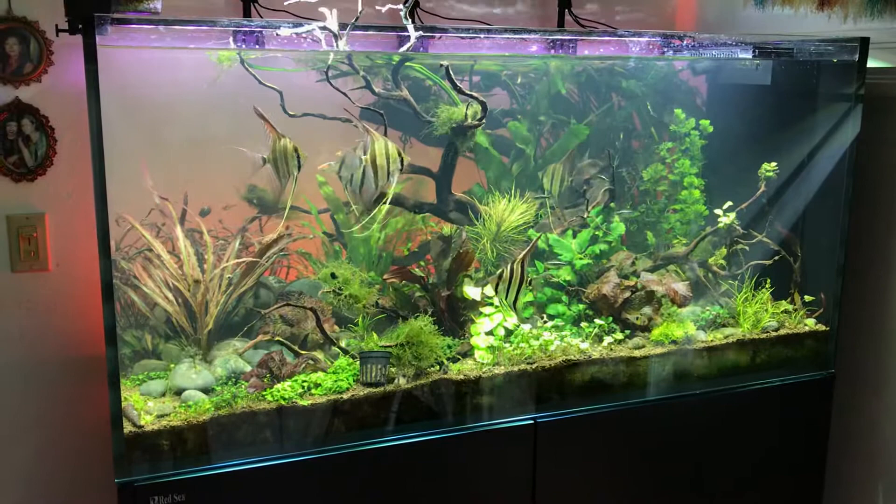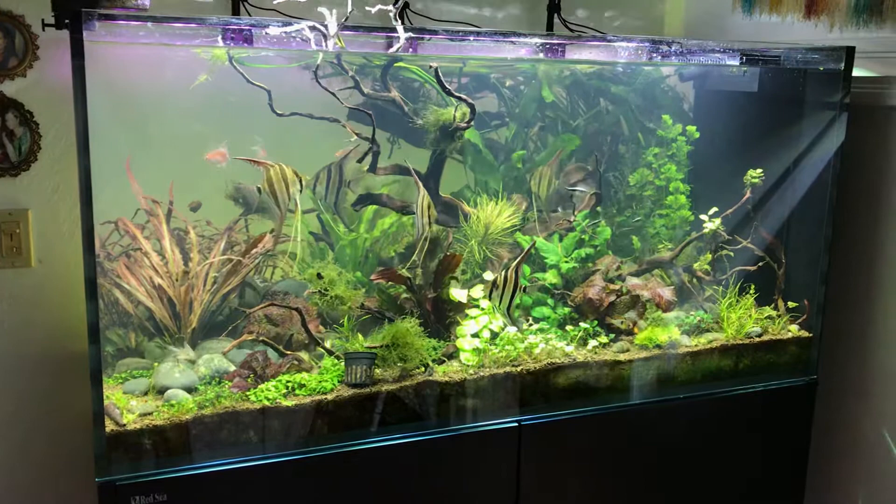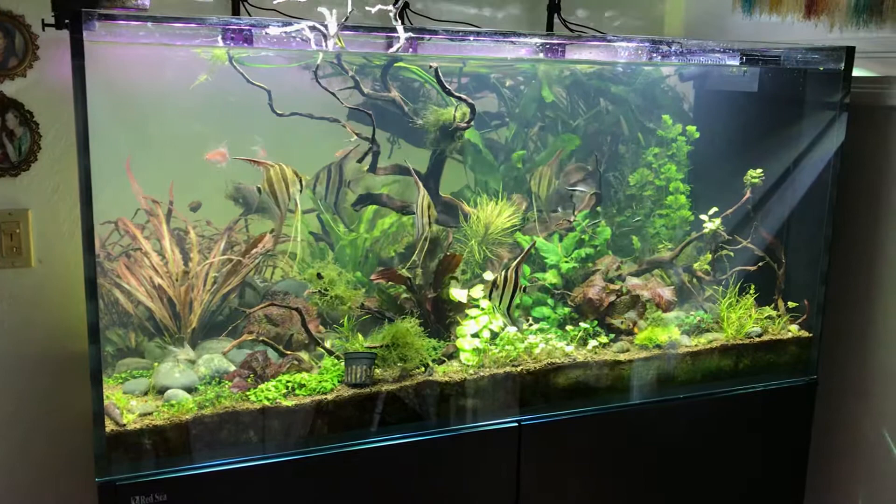Just have a lot of stuff going on. Still trying to figure out and tweaking the scape, but just really happy with things. It's a little cloudy right now because I was messing with things, but all in all I think it's really just looking so good right now.